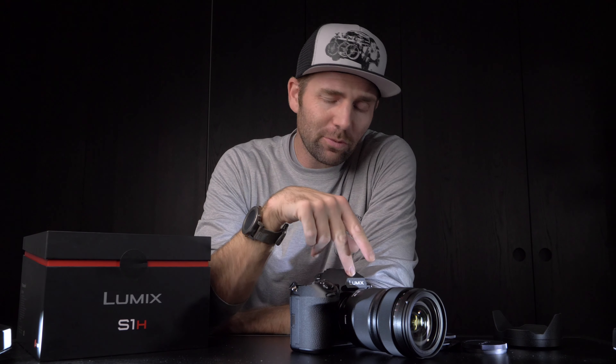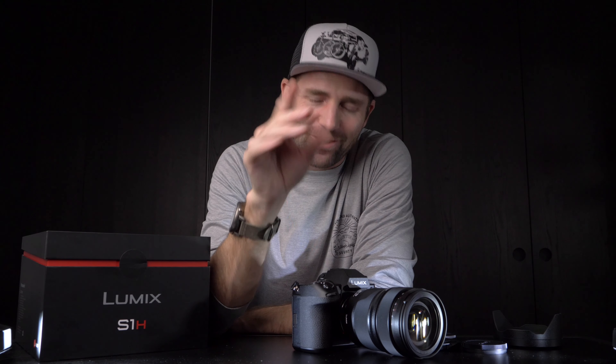That's it, guys. The S1H is what I'm going to work with for the next couple of years — it's going to be amazing. Thanks for watching, and I will see you guys back here next time. Actually, we will be in Austria next time, so see you in Austria. Bye.